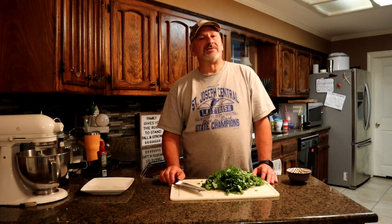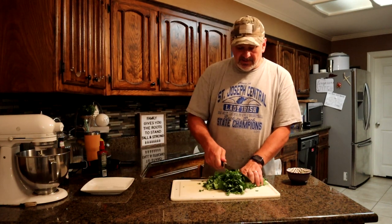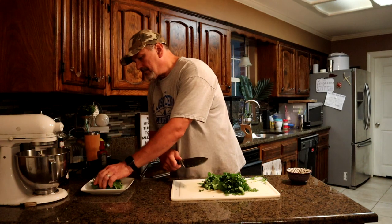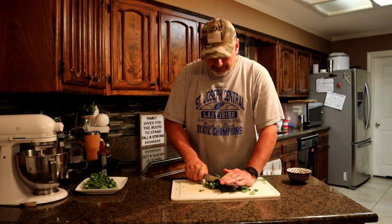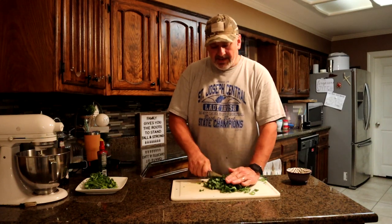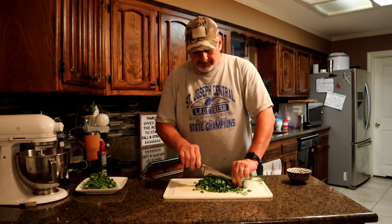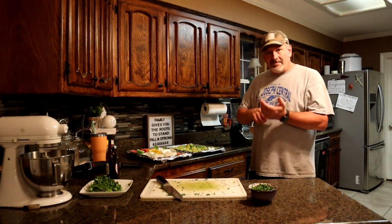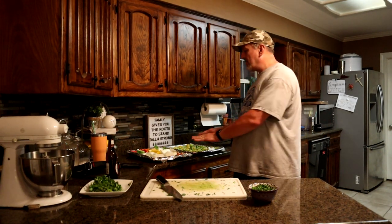The key ingredient to a good salsa verde is cilantro — fresh cilantro. So what I'm going to do is go ahead and chop me up a good bit here and set it to the side. You've got to work at it a little bit because you want it pretty finely chopped. This makes all the difference in the world.